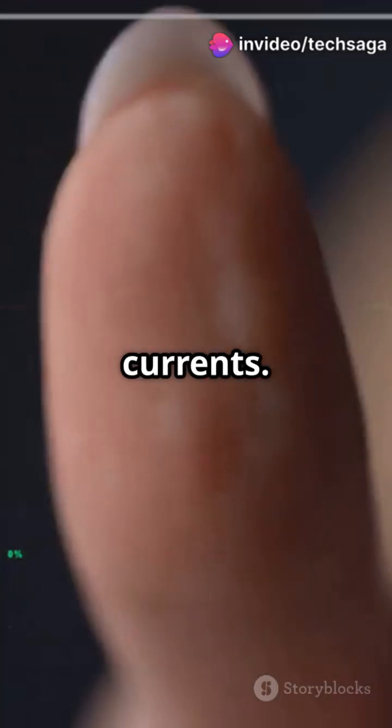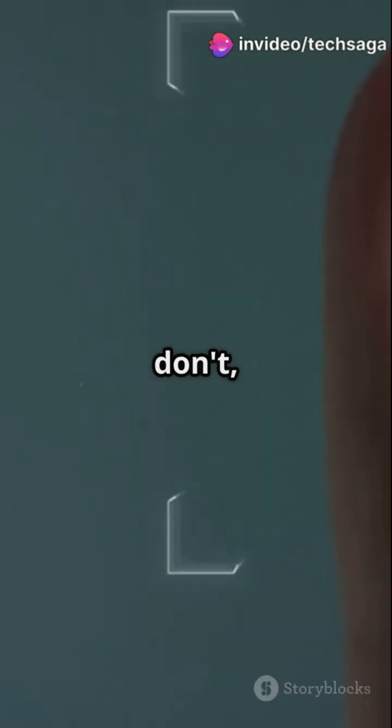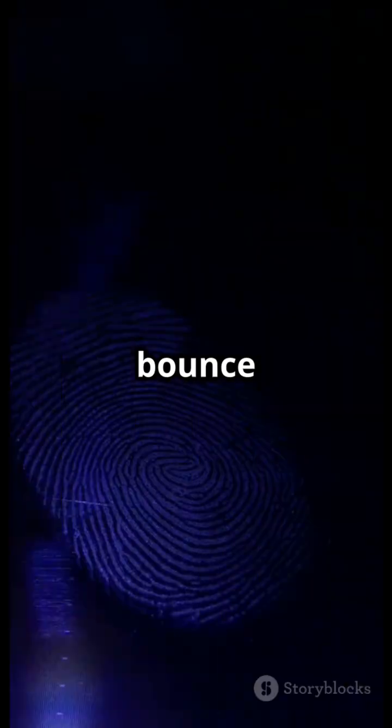Capacitive scanners, the most common in phones, use tiny electrical currents. When your finger touches the scanner, the ridges make contact while the valleys don't, creating a detailed electrical map of your fingerprint.